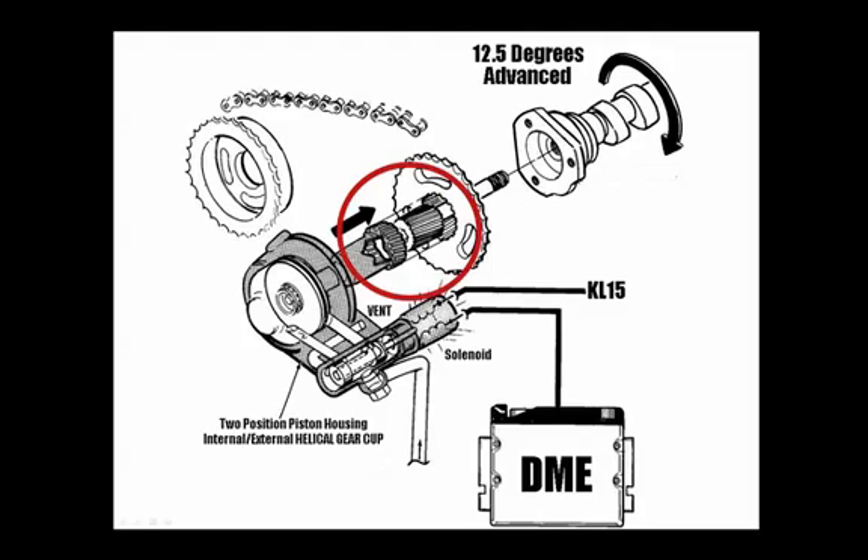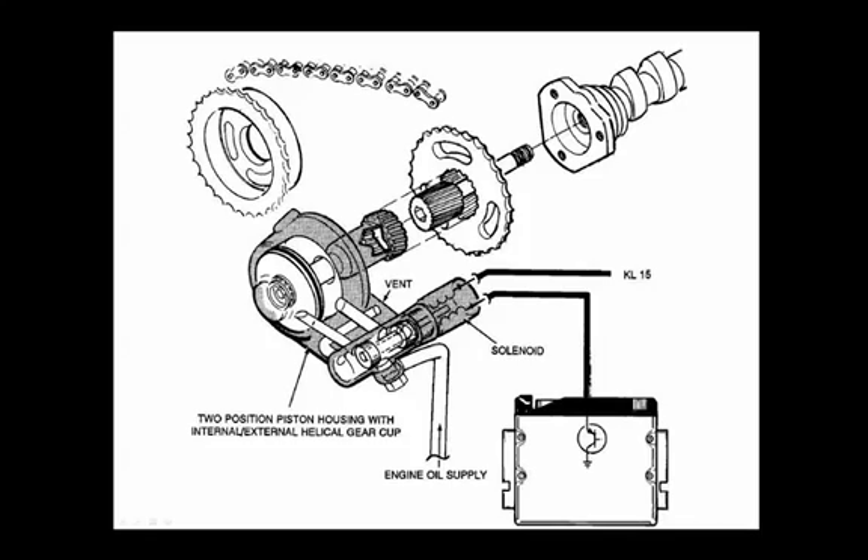Take notice of the angled teeth of the helical gears. This is what causes the pushing movement of the helical cup to be converted into a rotational movement. In the retard, or normal, or off position, the spool valve in the piston housing is held fully forward by spring pressure, directing the engine oil to the backside of the piston. This is caused by no ground signal to that Vanos solenoid, which allows oil pressure to exert from the oil port to the backside of that spool valve — or spooling piston, or Vanos piston — in the piston chamber.